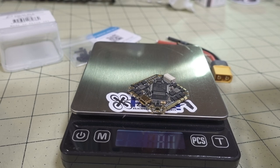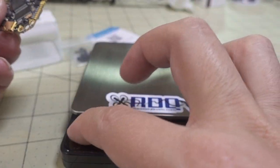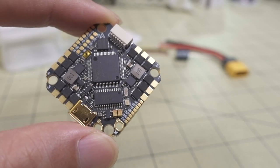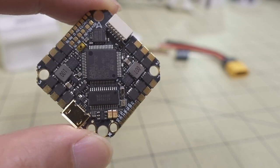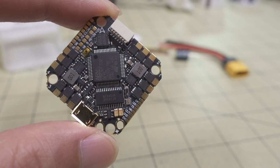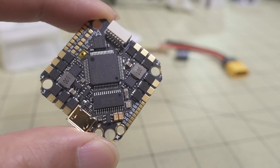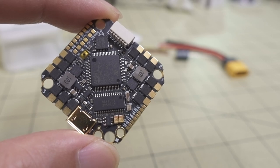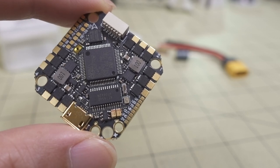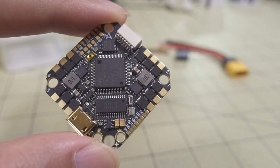The board weighs about 8 grams — specs say slightly less, but that's what my sample weighs. I wanted to give a quick look before putting it into a build — a lightweight 5-inch build on a custom frame I designed with the drone club, which you'll see in a future video in the next couple of weeks. I'll be using FPV Cycle 2203 motors, which should be perfect with this 35-amp ESC for a 5-inch build.